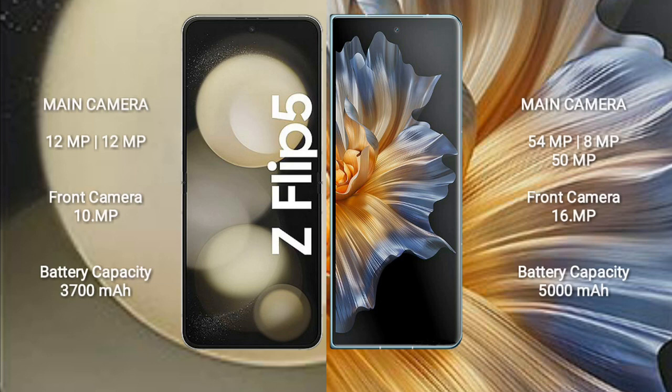The Samsung Galaxy Z Flip 5 has a 10MP front camera. The Honor Magic VS features a rear triple-camera setup with 54MP plus 8MP plus 50MP, and a 16MP front camera.